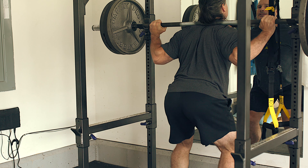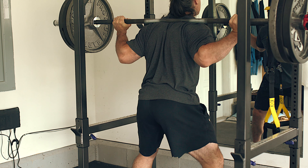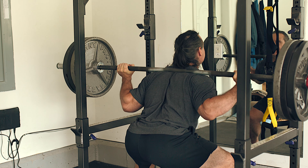One thing I found with squatting back in the day was that I primarily had to squat in low bar form. When I did squats with a high bar form, because my body was a little more upright, I found that a lot of the stress transferred more to the medialis and, more importantly, transferred stress to the knees - and that caused nothing but knee pain.